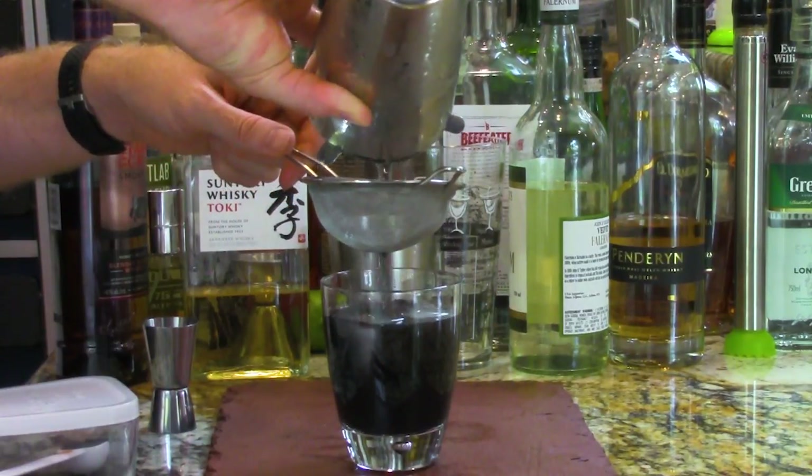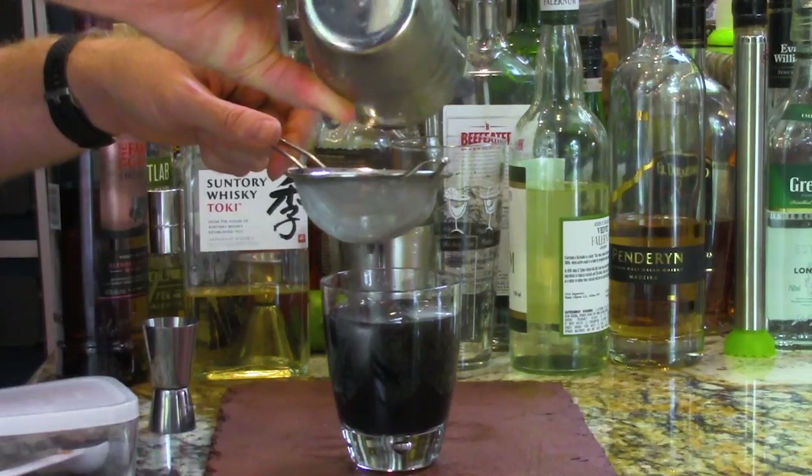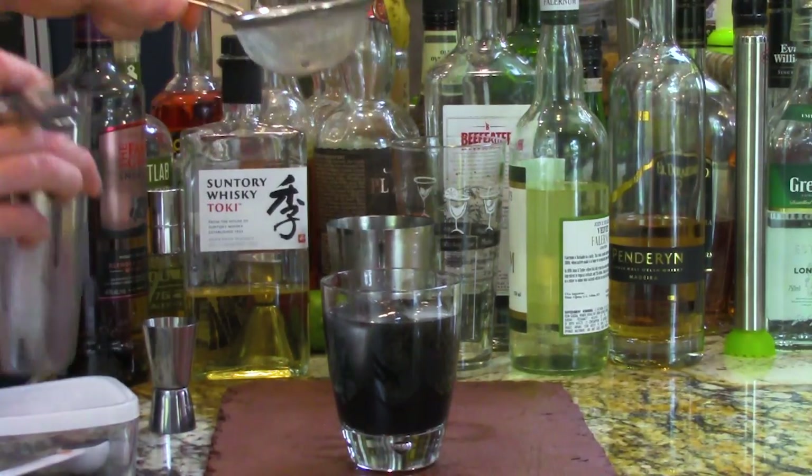Look at that inky blacky goodness. Now that's a drink that says Man in Black.